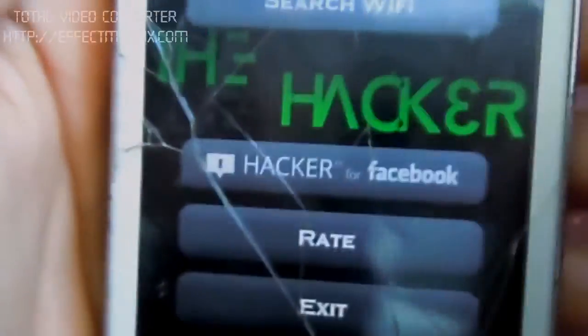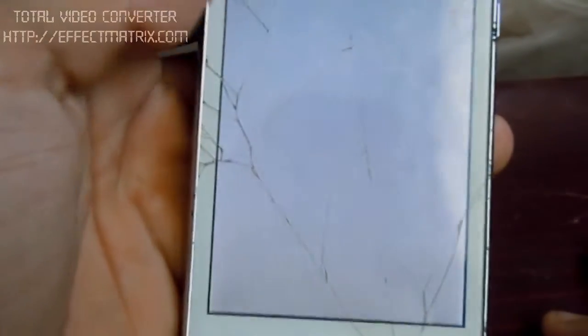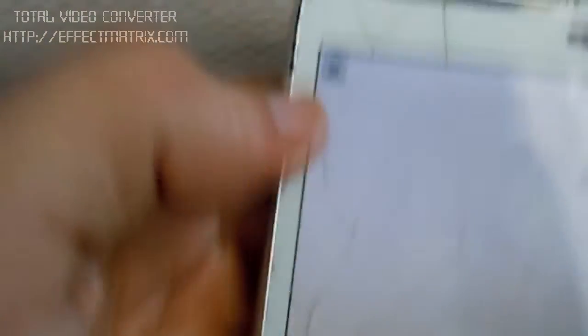So click there to search Wi-Fi and you just gotta wait. This app is the best app to get Wi-Fi — just close the ad and click Next.